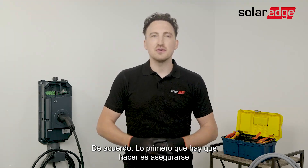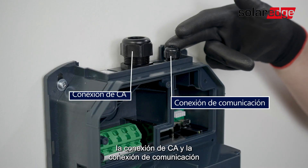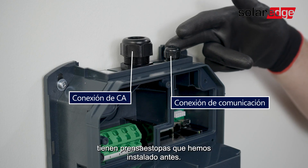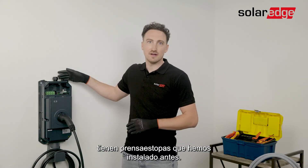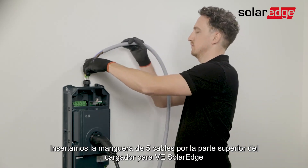Okay, first thing you want to do is make sure that the AC power is switched off. If we have a closer look at the EV charger, you'll see that the AC connection as well as the communication connections already have their cable glands, which we have installed in advance.